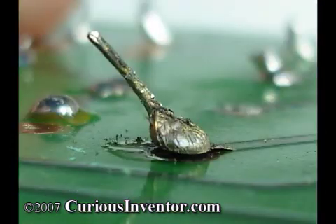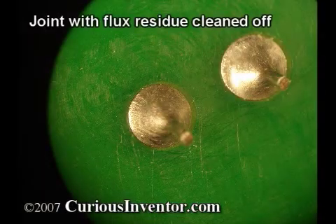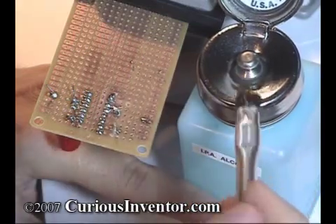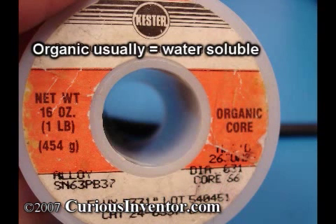Finally, excess heat can cause the pads and traces to detach from the board. After the joint is made, it's a good idea to clean it with alcohol or some other cleaner to remove flux residues, which can be corrosive and eat away at the board over time. This pump bottle conveniently dispenses a small amount of alcohol when pressed down by the brush and keeps the remainder from evaporating. Some fluxes are labeled no-clean and may not require cleaning, and others may require water instead of alcohol. See the manufacturer's recommendations.